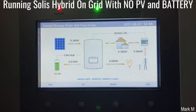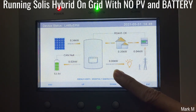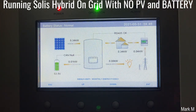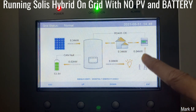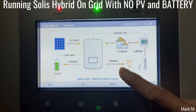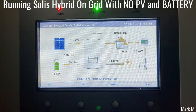Good day. Someone asked me whether the Solis Hybrid will be able to run without any battery on its backup port. So currently we don't have any power on the backup port. We're going to simulate a load using the current setup. I have a battery, my PV is generating going to the load which is 234W, and I have an import of around 30 to 40 watts. No power on the backup.